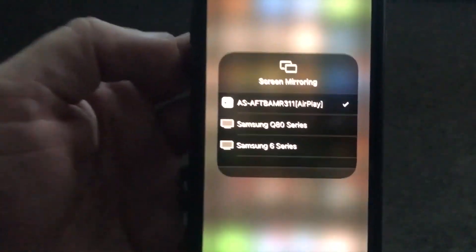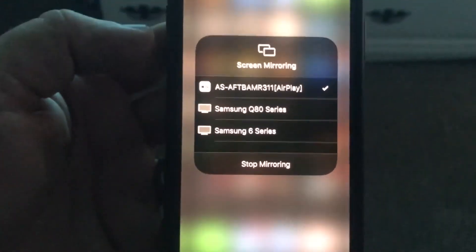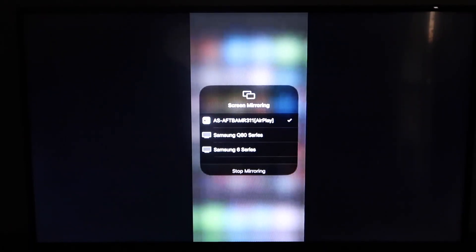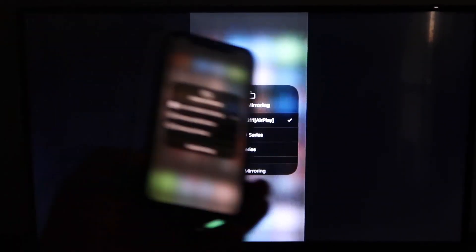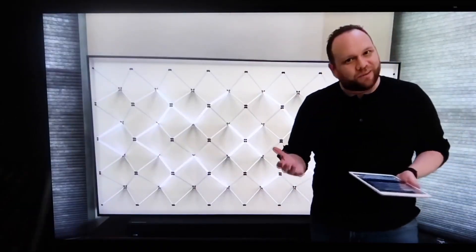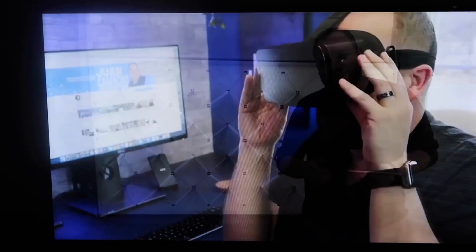Go ahead and click on that. Yours may read a different number, but they're pretty much the same. When you look over at your TV, you'll see that it is mirroring now from the iPhone to the TV, just like that. We'll jump over to a YouTube video — I pull up my channel trailer and it's displaying right there on the TV as it's mirroring from my iPhone. It's in landscape mode and covering all the borders, so it's working really, really well.